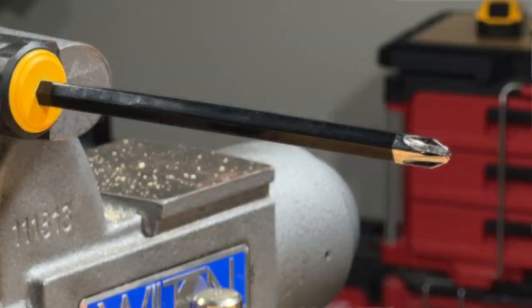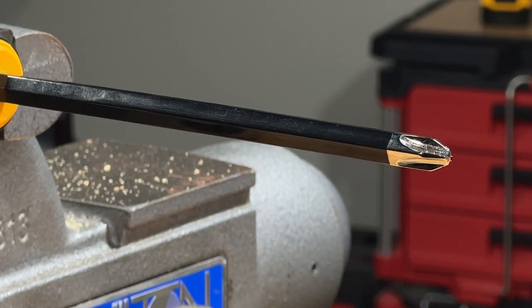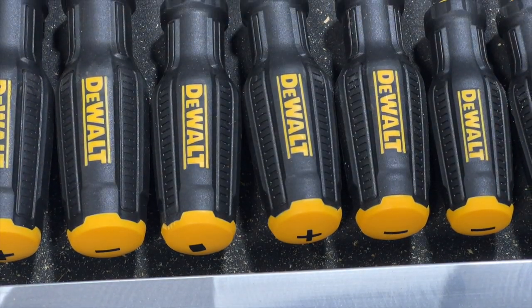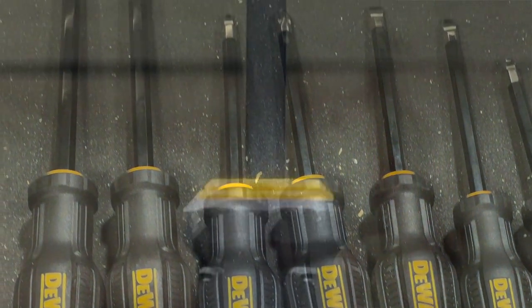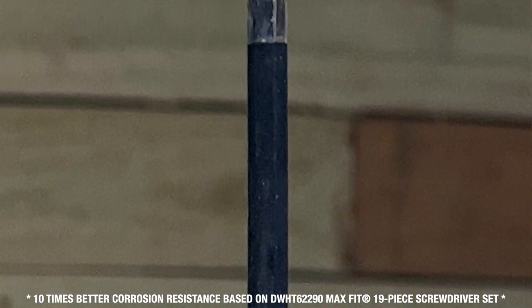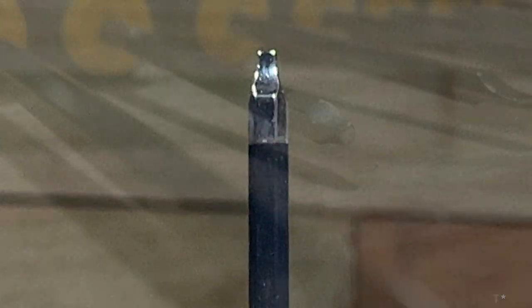Let's start with the screwdrivers. Each screwdriver in the Tuft Series line starts with an S2 steel blade that offers higher strength than chrome vanadium. The length of the shaft leading to the tip is coated in black chrome. This extra step not only gives each screwdriver blade a different look and feel but also promises 10 times better corrosion resistance than select DeWalt screwdrivers.